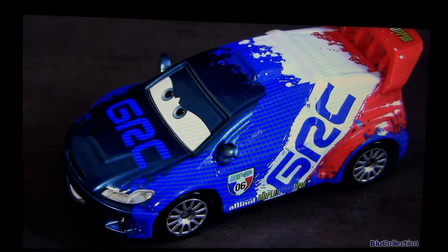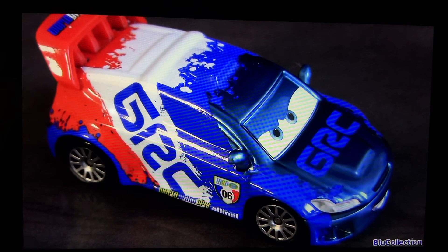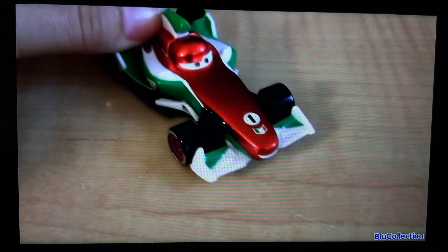This is the racer number 6 to be released by Toys R Us with this really cool metallic finish. The other 5 are Nigel Gersley, Lightning McQueen, Jeff Corvette, Miguel Caminho, and Francesco Bernoulli.